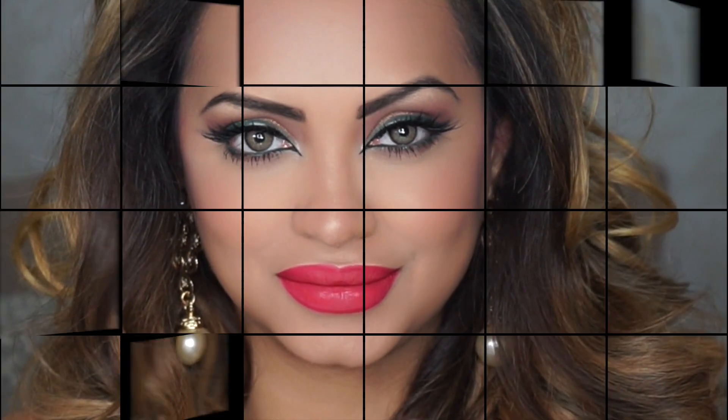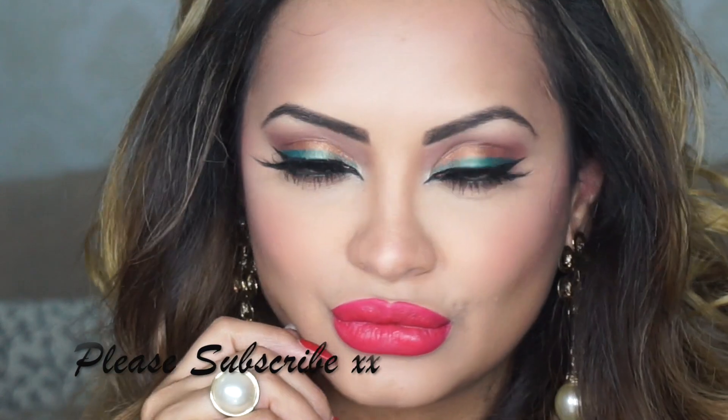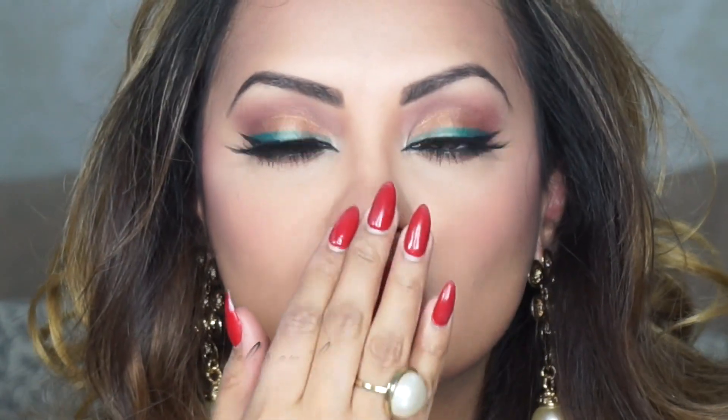So guys, this is my summertime night makeup. It has got a great pop of color and at the same time it is quite glamorous. As you can see I've used very contrasting colors like green and raspberry, so you have to be a little bit bold to be able to pull off this look. I hope you're all having a wonderful Ramadan. Thank you so much for watching and please don't forget to hit the subscribe button.